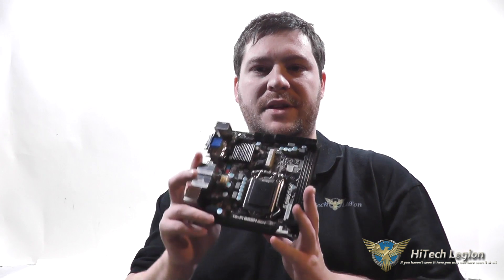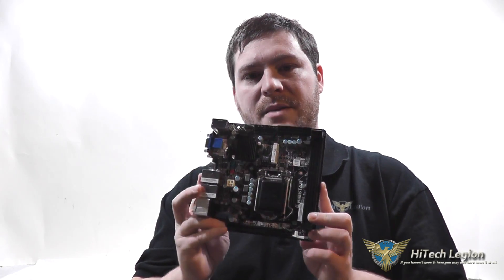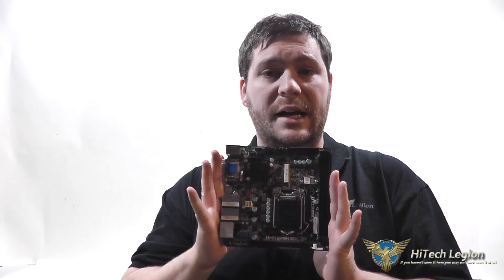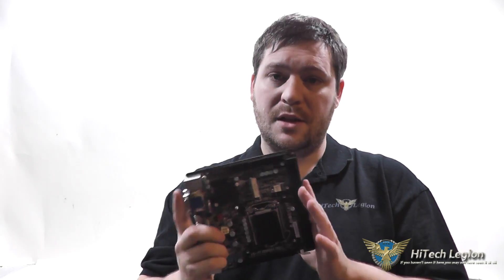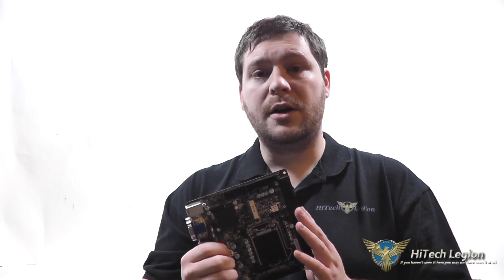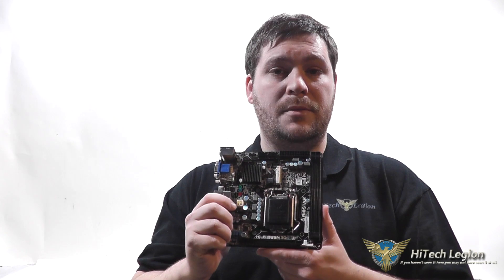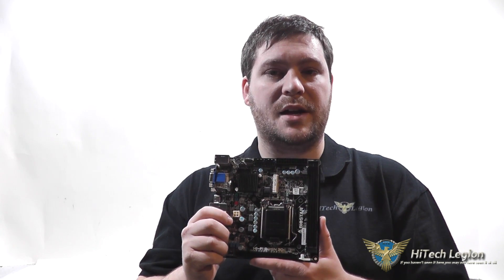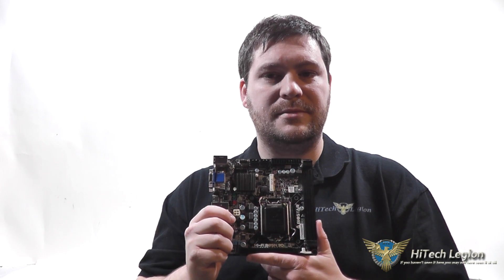I hope you all enjoyed the overview and benchmarks for the Biostar Hi-Fi B85N3D motherboard. As you can see, it performs pretty well for a Mini-ITX motherboard, especially considering what you'd normally use something this size for — such as an HTPC, a business system mounted on the back of a monitor, or a kiosk. Be sure to check out the full review at www.hitechlegion.com and don't forget to subscribe to our YouTube, Facebook, and Twitter pages. Take care.